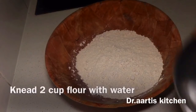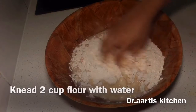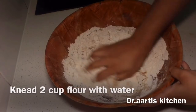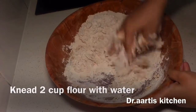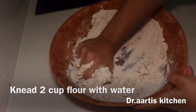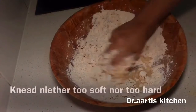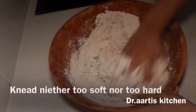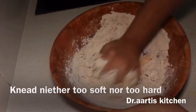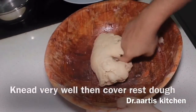Knead 2 cups wheat flour with water. Add water slowly and gradually to make a smooth dough. Knead the dough neither too soft nor too hard — it should be of middle consistency. Knead very well.